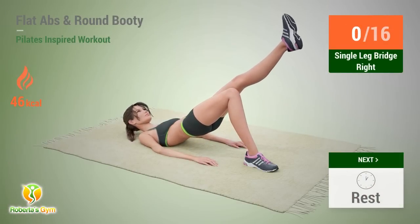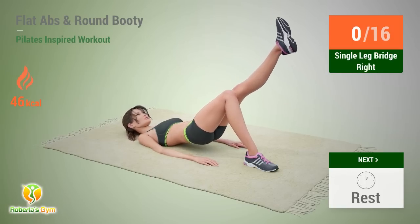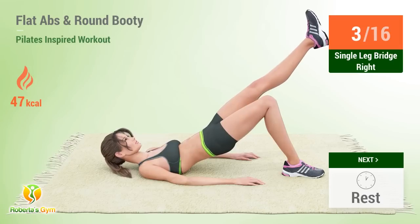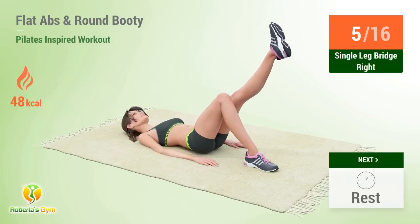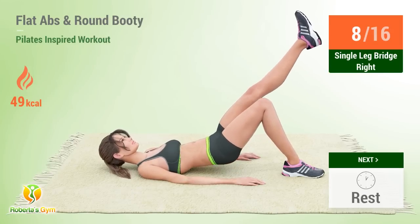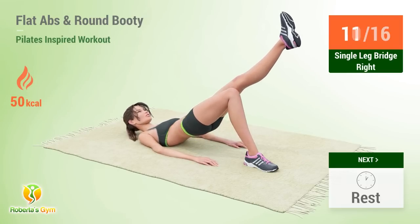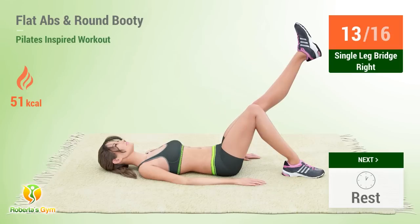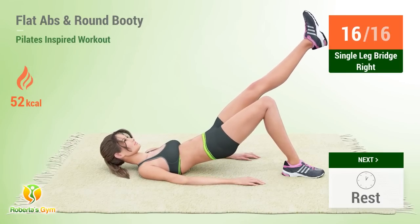Up next: single leg bridge. In 5, 4, 3, 2, 1, go! 1, 2, 3, 4, 5, 6, 7, 8, 9, 10, 11, 12, 13, 14, 15, 16, rest time!